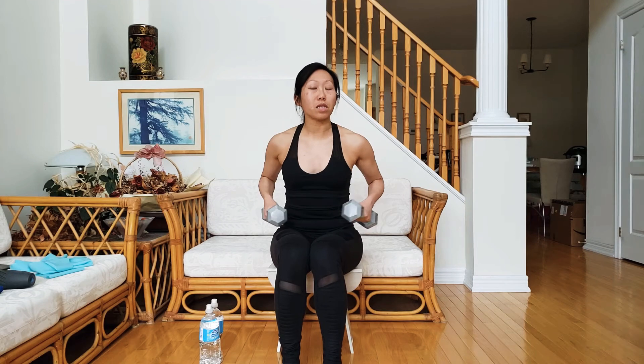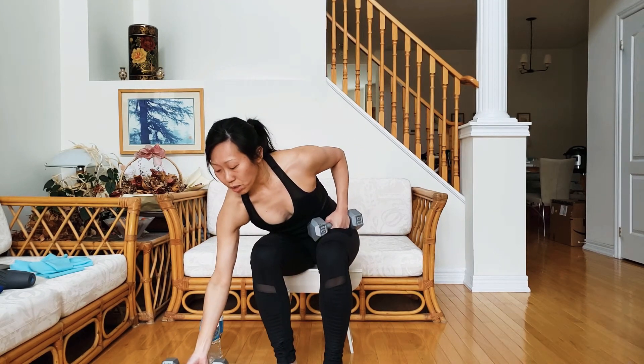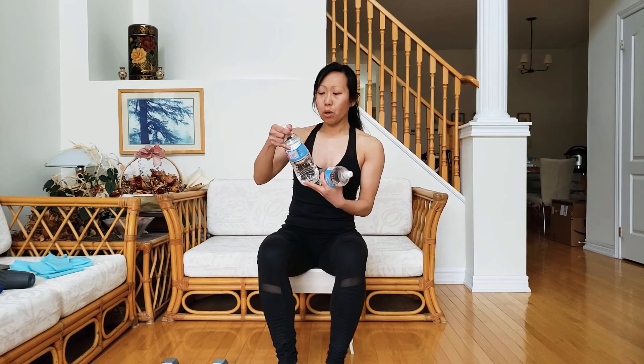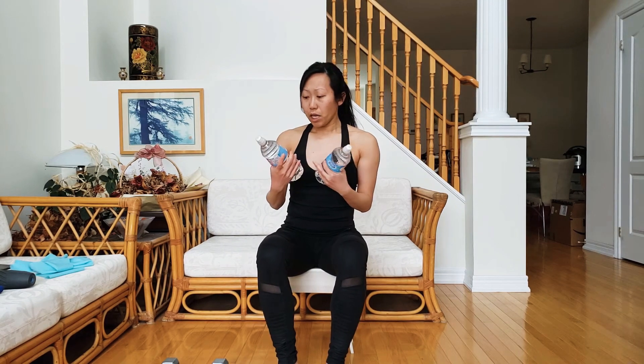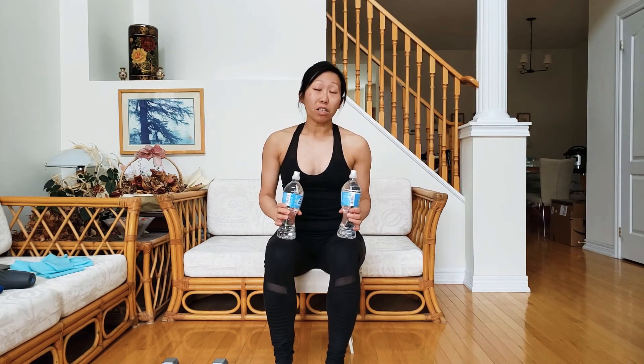Chances are you're probably going to need a dumbbell that is a lot lighter. Another option is that you can do this exact same exercise with two water bottles. Over here I have each at 710 milliliters, which is approximately under two pounds.